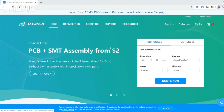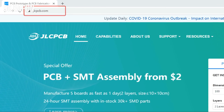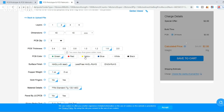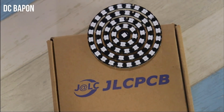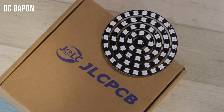This PCB board is provided by jlcpcb.com. JLCPCB provides the highest quality PCB starting from only two dollars. JLCPCB also has SMT services, meaning all components are already mounted. To order the PCB, go to jlcpcb.com, upload your Gerber files, select the layer count, choose any color you want, and then order it. I use their PCB in many of my projects. To know more, find the link below in the description.